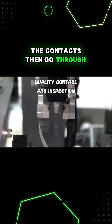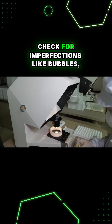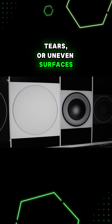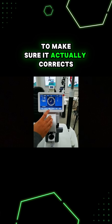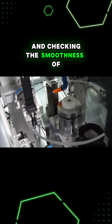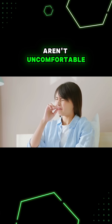The contacts then go through quality control, where microscopes are used to check for imperfections like bubbles, tears, or uneven surfaces. Each lens is measured for the correct curvature and power to make sure it actually corrects for the vision errors that it's supposed to. Checking the smoothness of edges is really important to make sure that the lenses aren't uncomfortable.